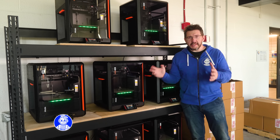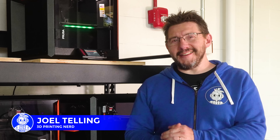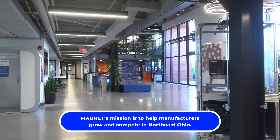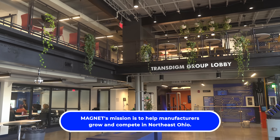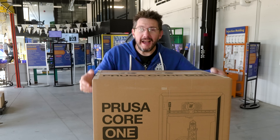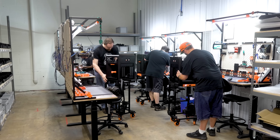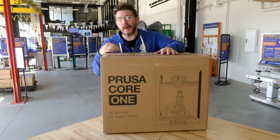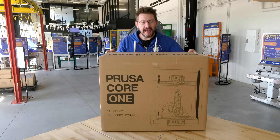This is the first print farm of U.S.-assembled Core 1 3D printers, and you're never going to guess where it's at. I'm in Cleveland, Ohio at Magnet, and this Core 1 is the first U.S.-assembled Core 1 from Printed Solid, and it's going into the CMI print farm here at Magnet. It's one of eight.